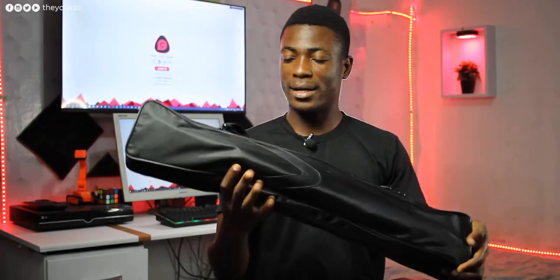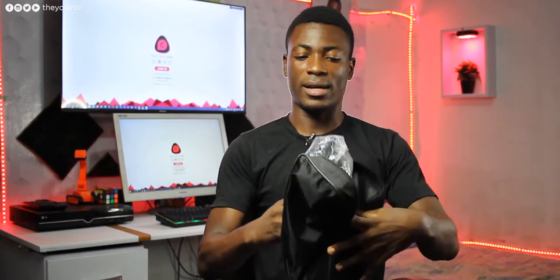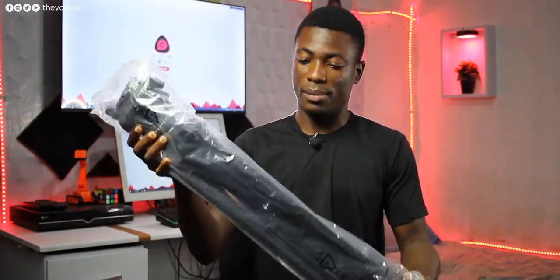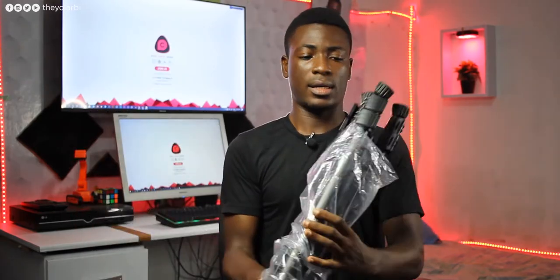Inside the bag is a nice bag they included, and opening it up reveals the tripod, also wrapped in a nice case. It's quite heavy. Once I take it out you can see there's also a user manual, which you should definitely read.